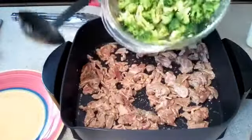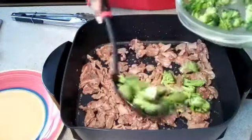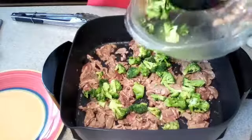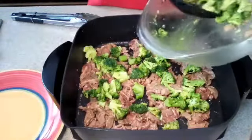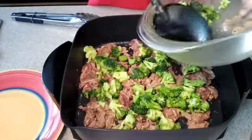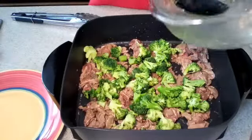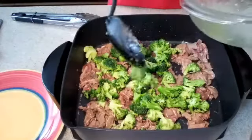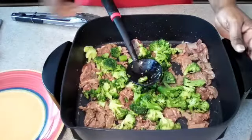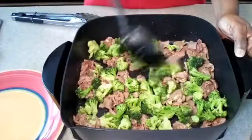Now we're going to add in our broccoli. I'm going to spoon it out so that I won't get any of the extra liquid that drained off once we washed it. Because we don't want our beef to be too liquidy — we will be adding in our teriyaki sauce, and that's going to provide enough liquid for just a slight sauce in your taco meat. Now give this a quick stir, make sure it's all mixed in there and well combined so that it can cook evenly.